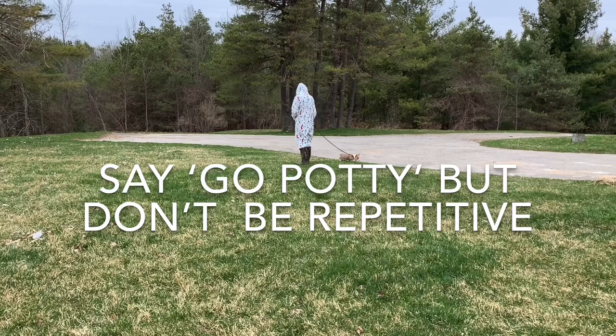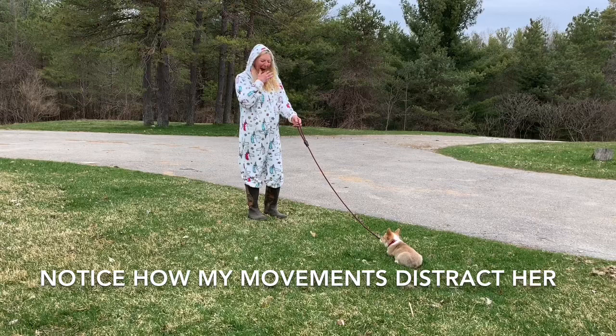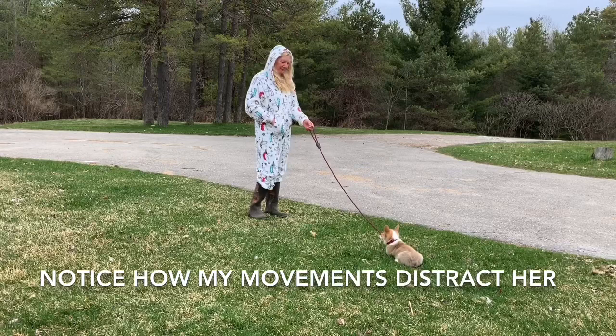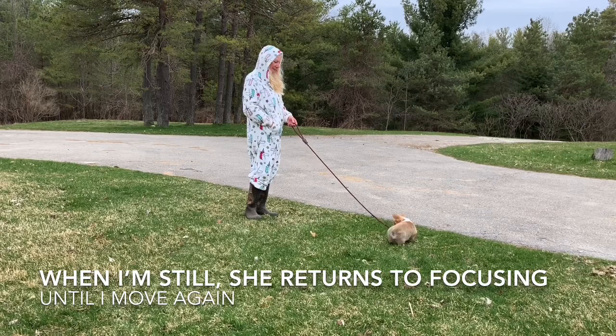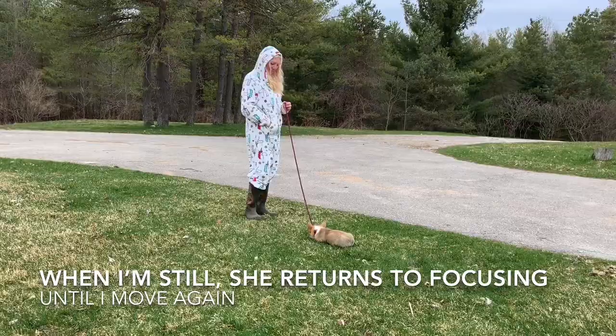Pay attention to how much your movement affects your puppy's focus and distracts them — walking is clearly a distraction. We don't want puppies to learn that they get to explore the yard when they've asked to go out. We want them to understand pottying is pottying. I give my dog a maximum of two to three minutes, and if they don't potty, I take them back inside and they go back in the crate. If they go out and don't potty in the potty spot, they go back in the house. That's how we prevent them from asking to go out for attention, exercise, or anything other than pottying.